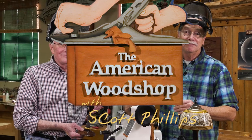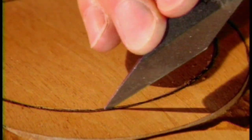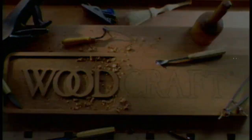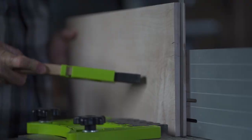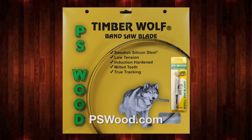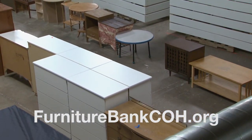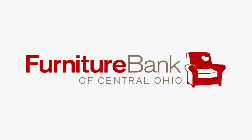The American Woodshop with Scott Phillips is brought to you by Woodcraft, since 1928, providing traditional and modern woodworking tools and supplies to generations of craftsmen — helping you make wood work. Also: Pro Tools, Rikon Tools, Woodcraft Magazine, PS Wood — home of Timberwolf Swedish silicon steel bandsaw blades and super sharp scroll saw blades — and the Furniture Bank of Central Ohio, providing furniture to neighbors in need.